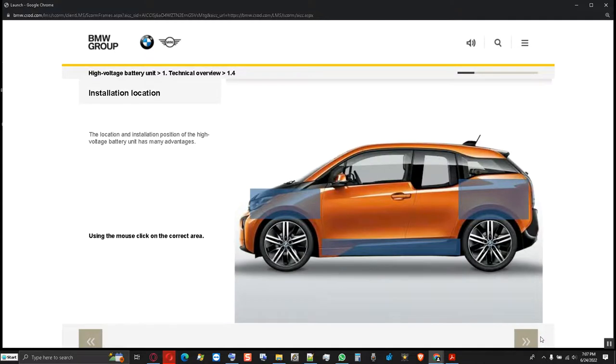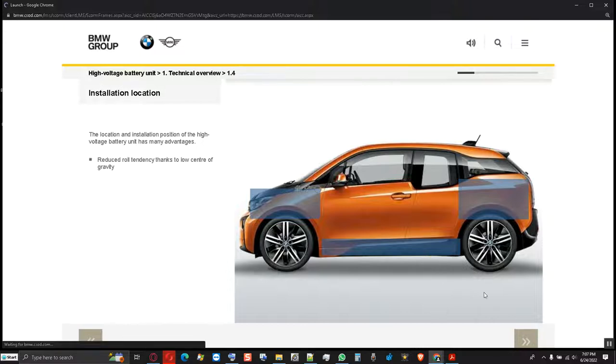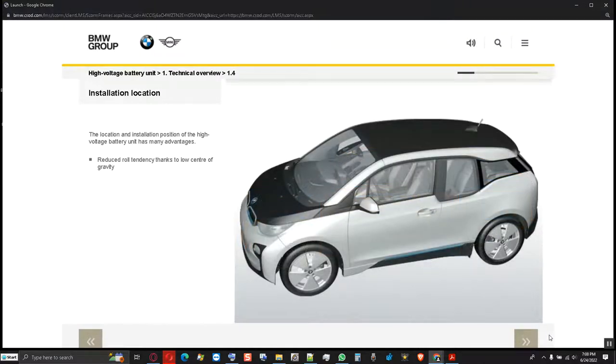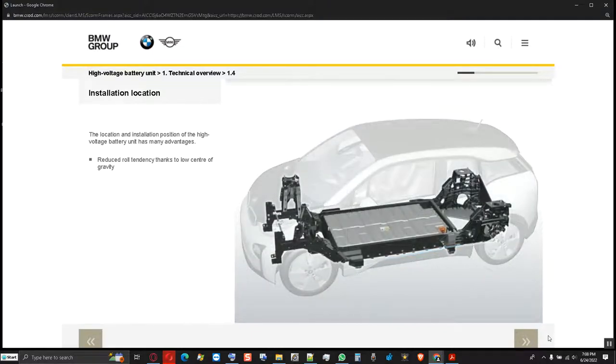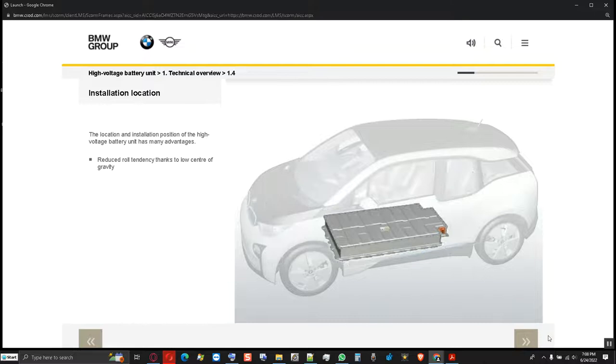Where do you think the high voltage battery unit is located in the I-O-1? Using the mouse, click on the correct area. The high voltage battery unit is located in the drive module in the center of the vehicle. With this installation location, the I-O-1 obtains a low vehicle center of gravity, and the roll tendency in bends is reduced.